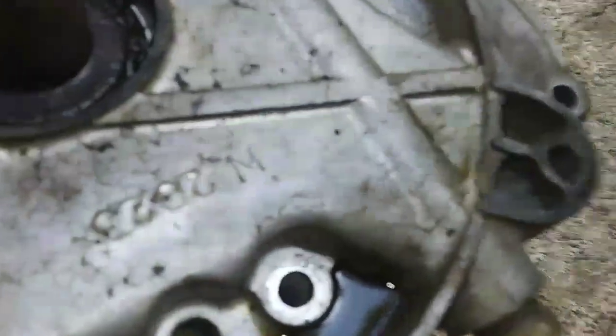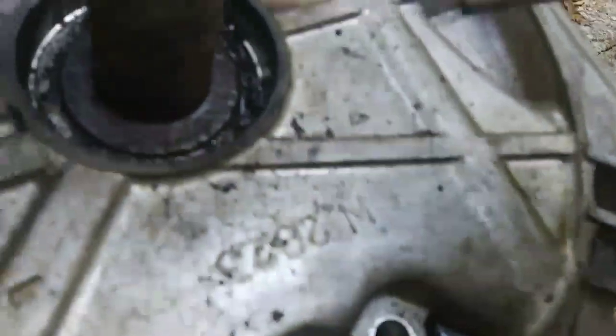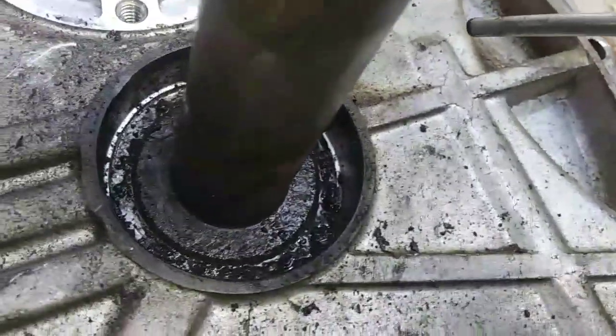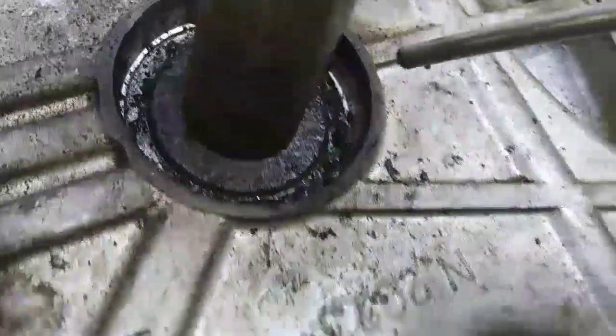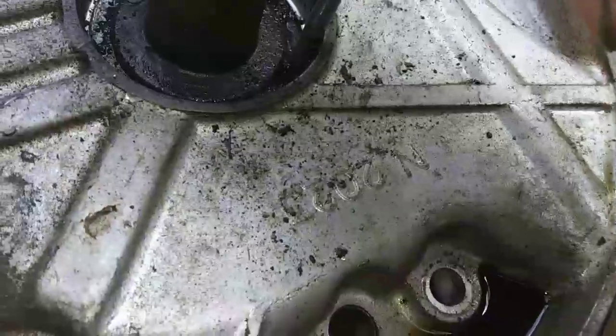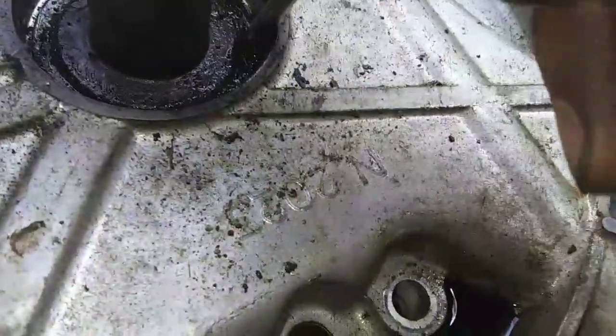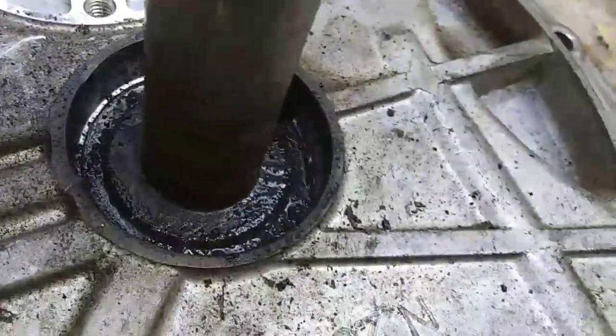So this is what I'm talking about — I've never seen this before. I'm trying to get this sump cover off. I've got the oil seal out obviously, but this looks like there is a washer right here, and it's holding this crankcase sump cover from coming off.